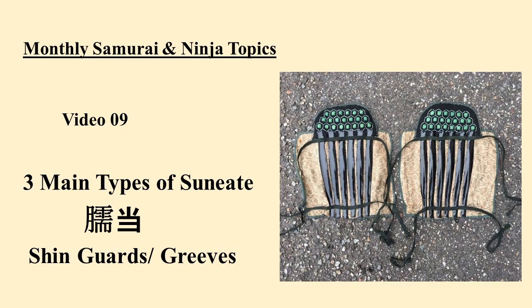Hello everyone, welcome back for another installment of the Monthly Samurai and Ninja Topics video series. This is the 9th month we have been doing this, but some months I have multiple videos for. Continuing with armor and moving down the body, we now come to the shins. In this episode, I will be covering the 3 main styles of suniate — that is, greaves or shin guards.